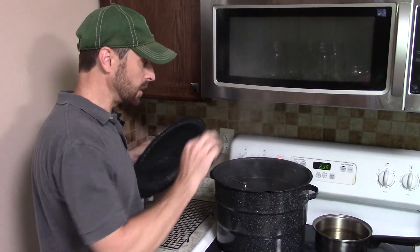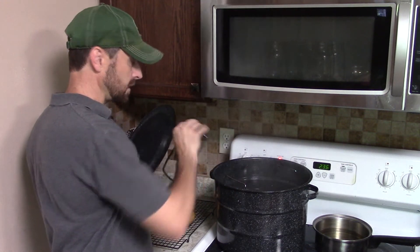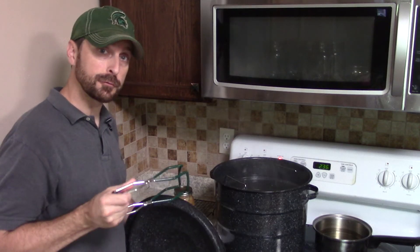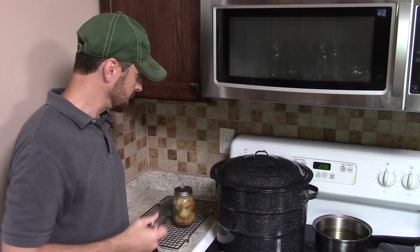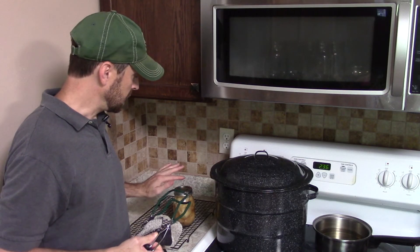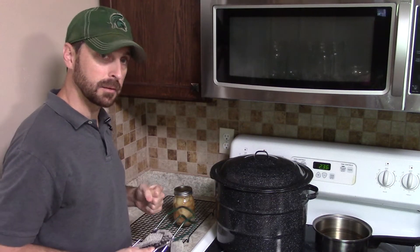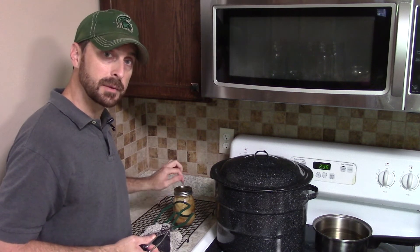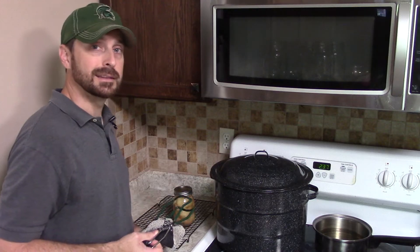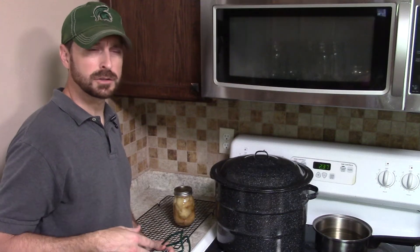Our 20 minutes are up. We're going to take these out and let them cool on our cooling rack. You want them cooling for a minimum of 12 hours because they need to cool down, the vacuum needs to be created inside, and that top needs to pop down. You will hear that top pop when they're ready to be handled. If after that period you push on the top and it still gives way and makes a popping sound, you know you need to process it again.